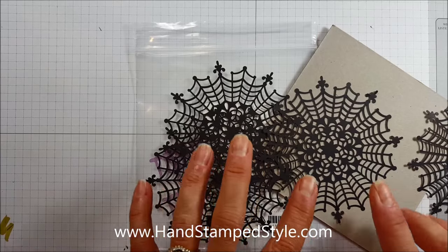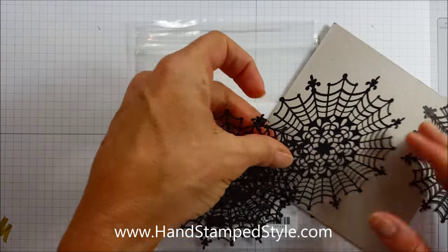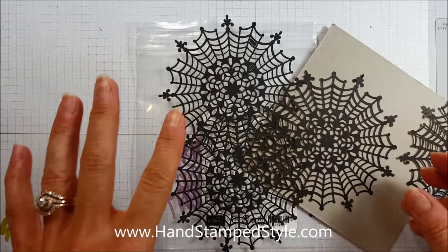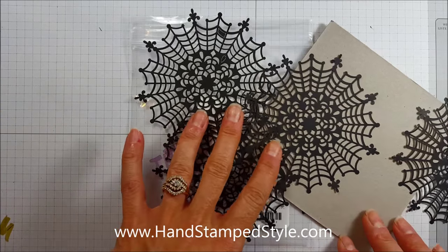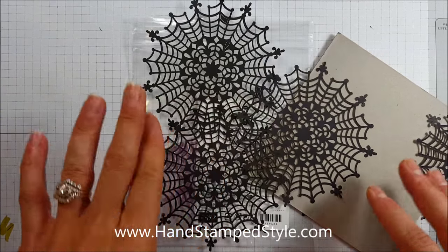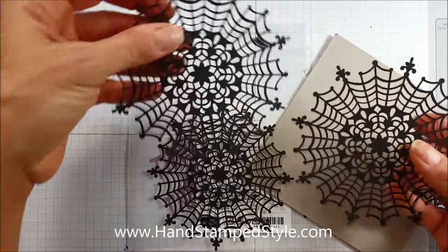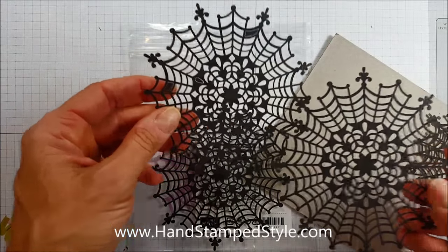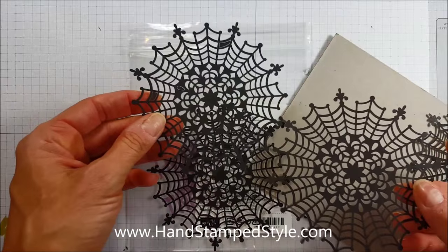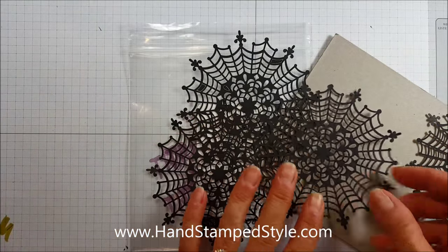Just on a side note, please ignore my fingernails — I'm using a new camera that takes much better pictures and video, and clearly I'm going to need to start getting manicures before I start my videos. So back to the topic at hand: I want to tell you more about these cute little items called spiderweb doilies.